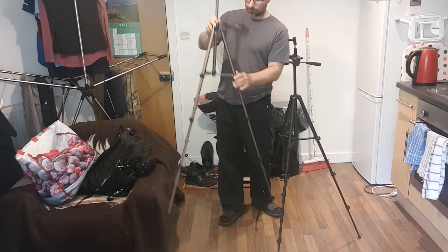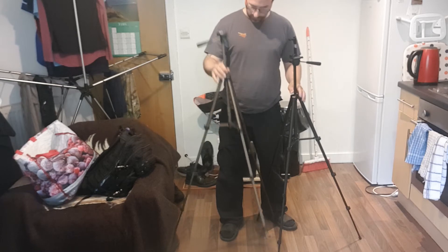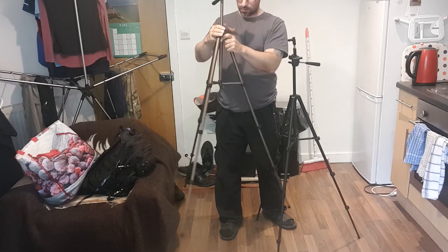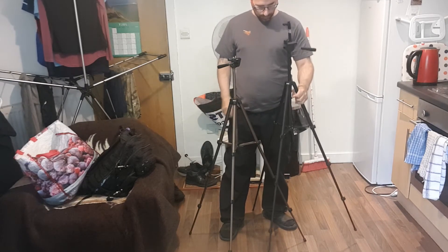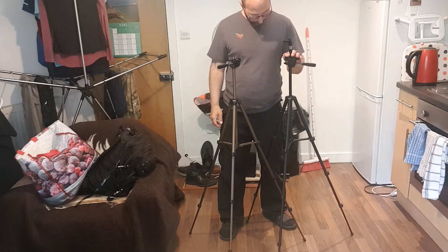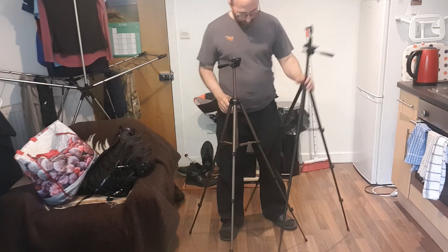Let's test it. I'll just apply a little bit of pressure on here. Why is that moving so much? Let's apply a bit of pressure on this one — a little bit of pressure — and it bends. That's fully extended.